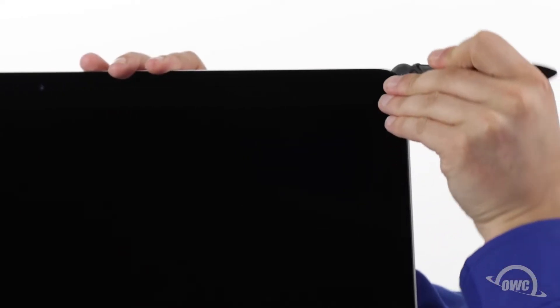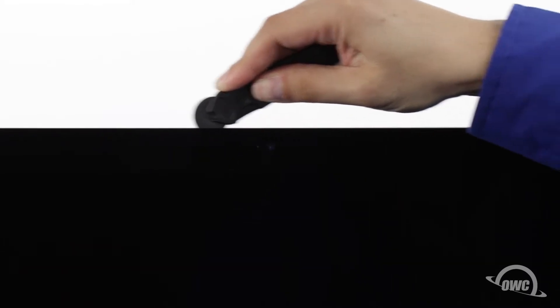The corners may be a little tricky. Make sure the tool is right up against the chassis to make sure all the tape is cut. When near the camera, you may feel some bumps as the tape is thin here, so take care not to damage the camera itself. Continue around the iMac until you reach the other side.